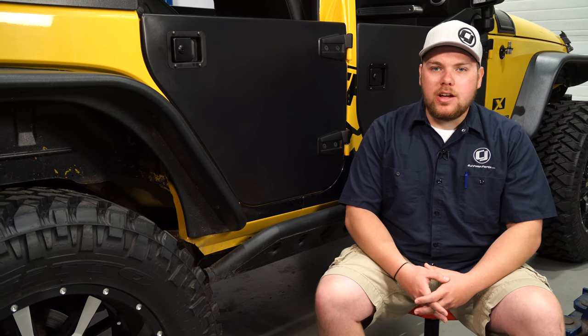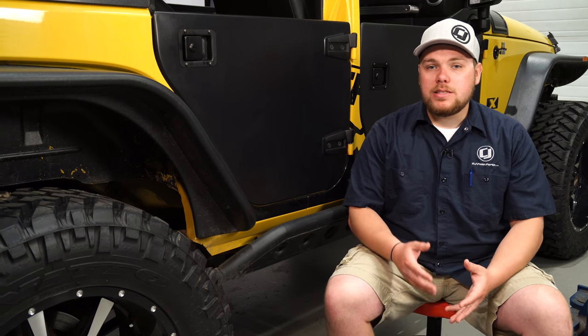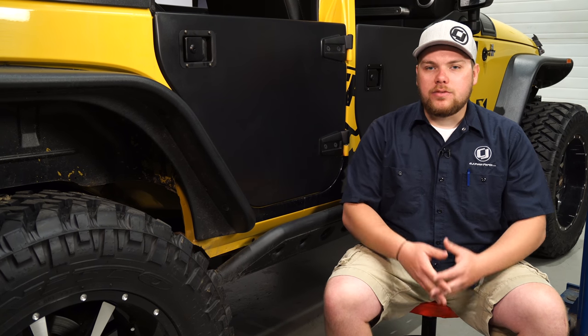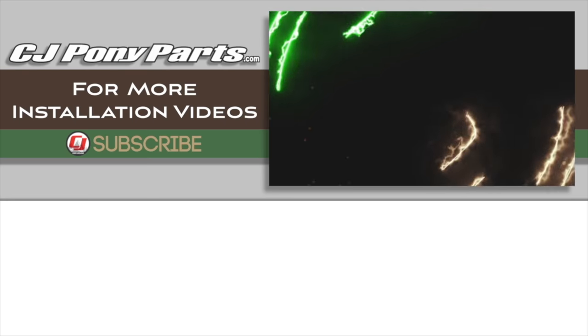As you can see, we just wrapped up the installation of these Rugged Ridge half doors onto the back end of our 2008 Jeep Wrangler. This is a super simple installation, plus it gives you that open air feeling, and they match well with the Rugged Ridge front half doors that we have installed. You can find these half doors as well as many other great parts for your JK right here at cjponyparts.com.